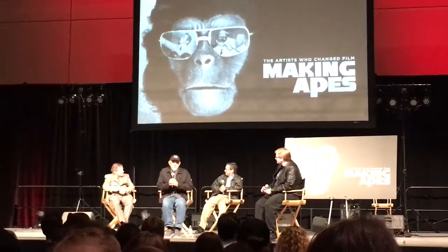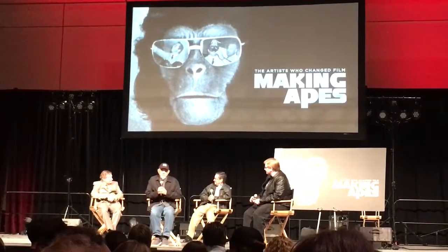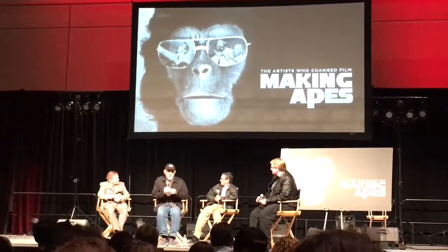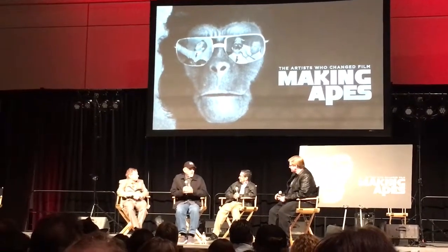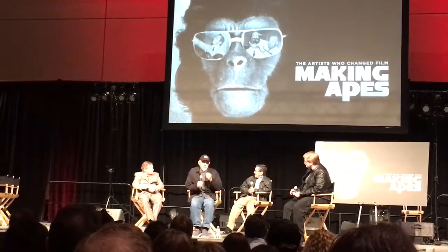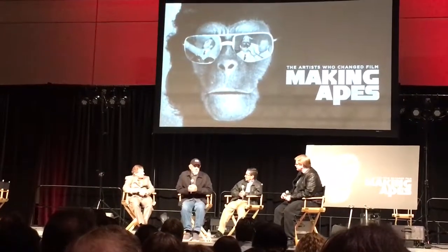The studio had tested people — Edward G. Robinson and some extras — with hard prosthetics that were more like slip rubber. It wasn't like foam latex, or rather it was foam latex, but it was so dense that the edges were as thick as a nickel. So that was kind of a big failure.